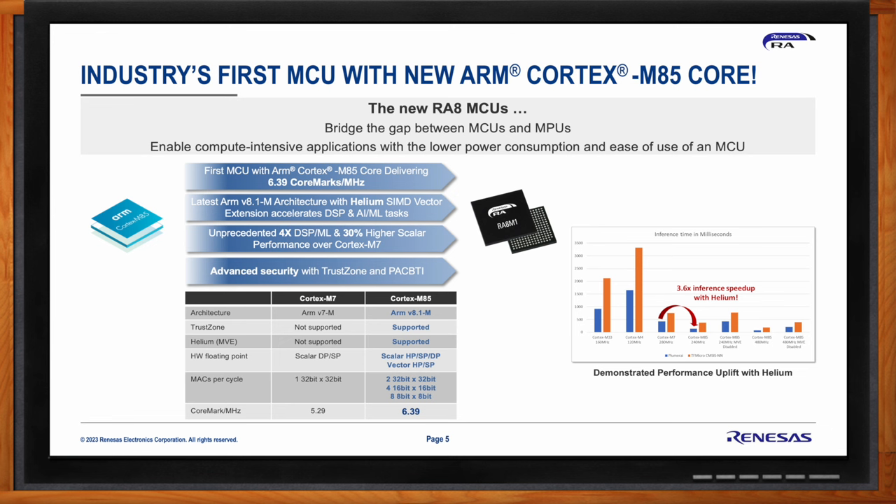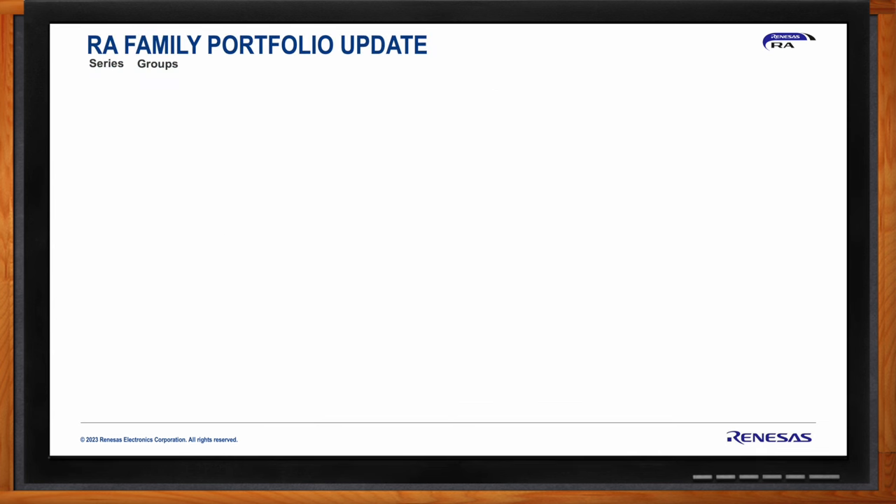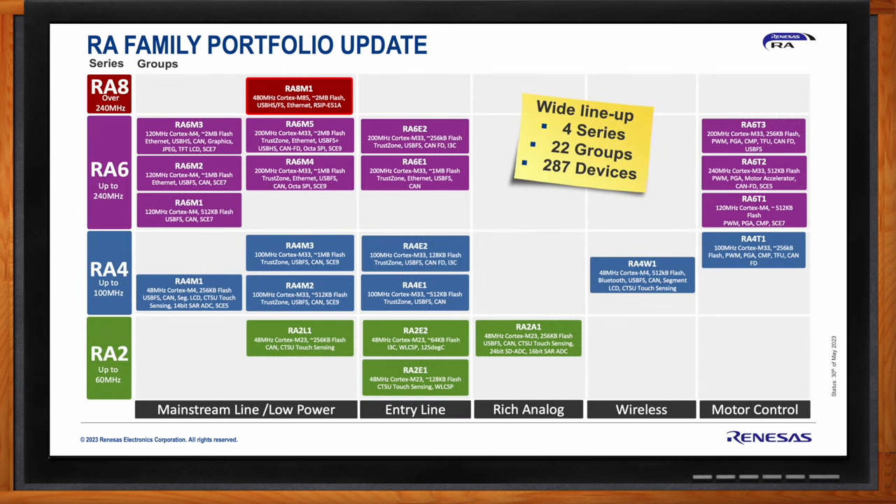The RA family has devices from the low end of the performance spectrum — RA2 devices — to the midline RA4 and higher performance RA6 devices. With the RA8 series, the RA family portfolio extends with a high performance 480 MHz device. The RA8 M1 group adds not just an additional series but an additional mainstream 32-bit MCU line for high performance applications, alongside entry-line, rich-analog, wireless connectivity, and motor control lines.